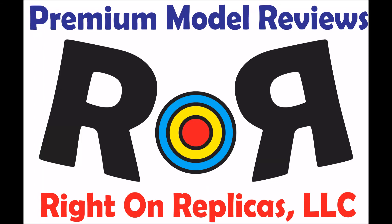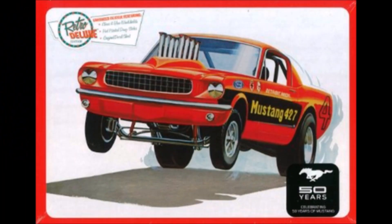Thanks for joining us at Ride On Replicas where we bring you the best scale model kit reviews on the planet. This review covers the Round Two release of the AMT 65 Mustang GT Funny Car.